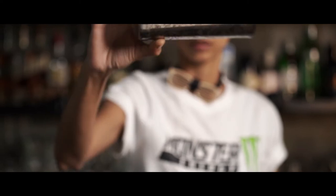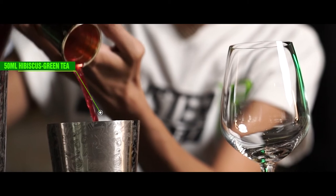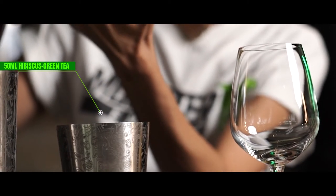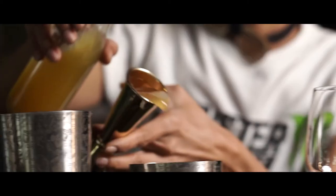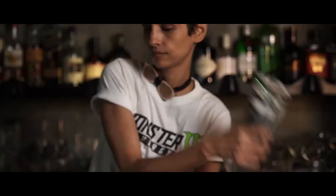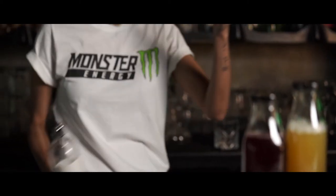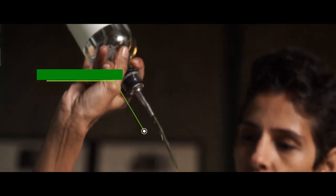Shake it up really well, get your shaker out there and let's get to it. 50ml of hibiscus green tea and about 40ml of pineapple juice, with 50ml of gin.